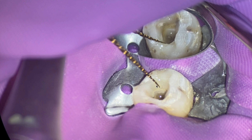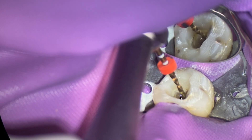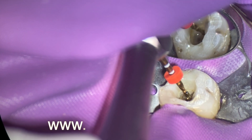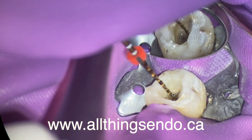So what I'll do is — you can see that we're actually not even down to working length. We're just opening the coronal two-thirds. What I had sensed was I had my glide path with a size 10 file. You can see what we're trying to do is open to the coronal two-thirds, just like we talk about in our course at allthingsendo.ca.